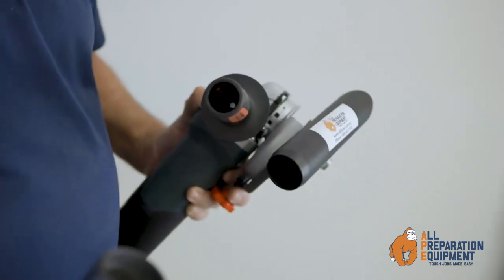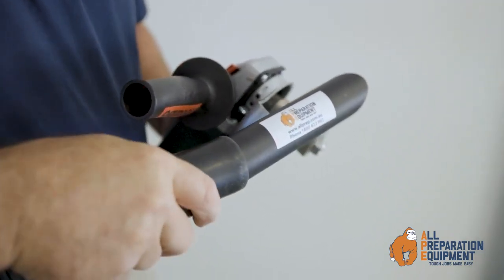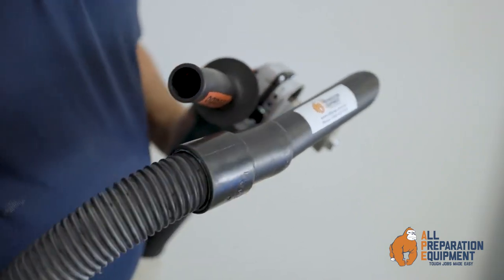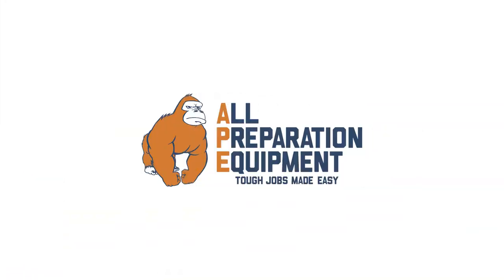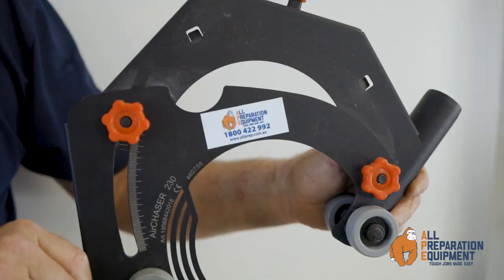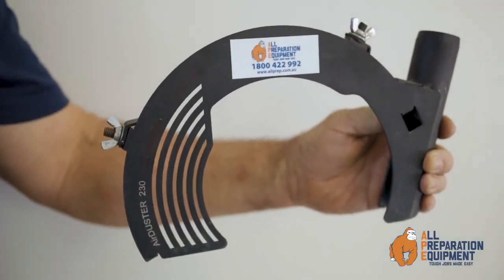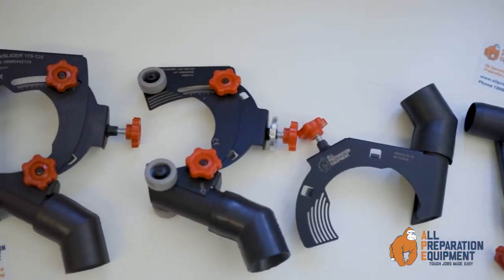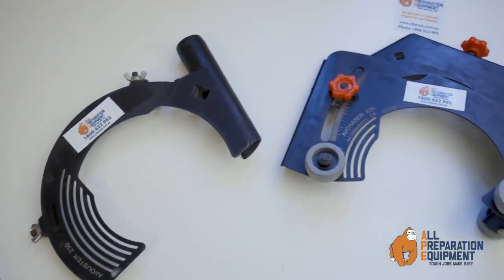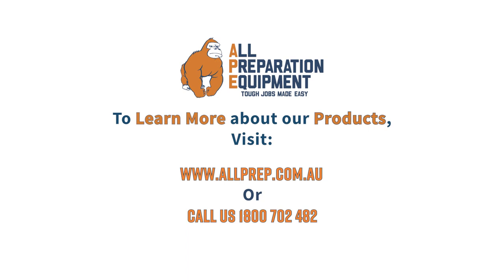All the shrouds connect directly onto a 35 millimeter hose for simple and effective dust extraction. We also have a range of shrouds suited to the 175 millimeter and the 230 millimeter angle grinders. To learn more about this product and many more, visit allpreparationequipment.com.au — tough jobs made easy.